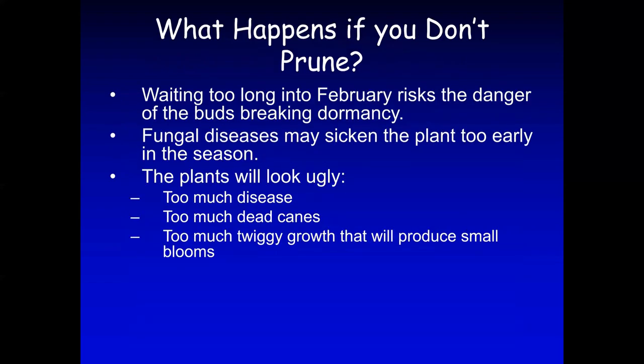What happens if we don't prune? If we wait too long into late February, you risk the danger of the buds breaking dormancy. If this happens, you're going to see a lot of fungal diseases which may sicken the plant and make it unproductive. The plants might look really ugly — too much disease, too many dead canes, too much twiggy growth — which will produce very small blooms.